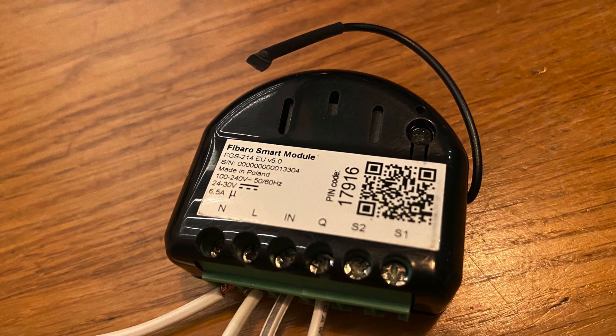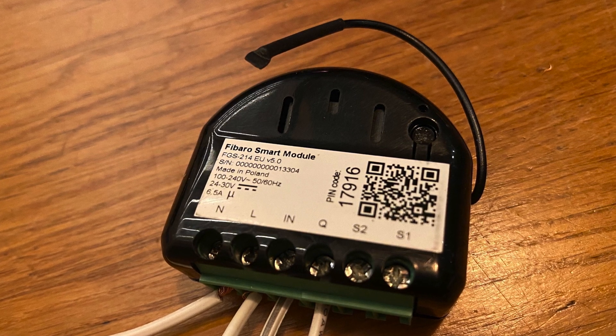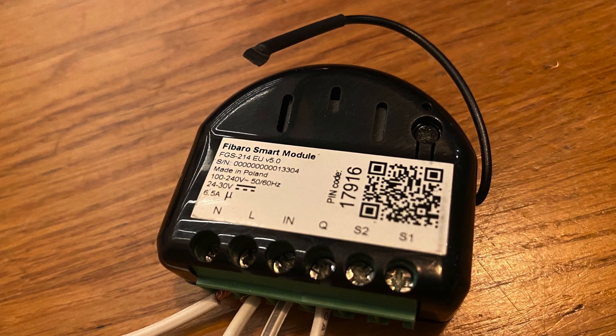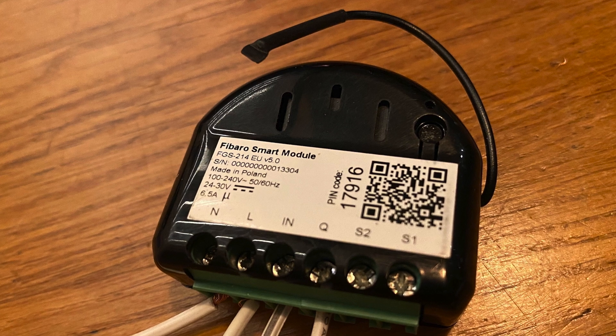For this project I used a FIBARO smart module, the FGS214, but you can of course use any smart Z-wave device which can send a pulse signal to the garage operator.